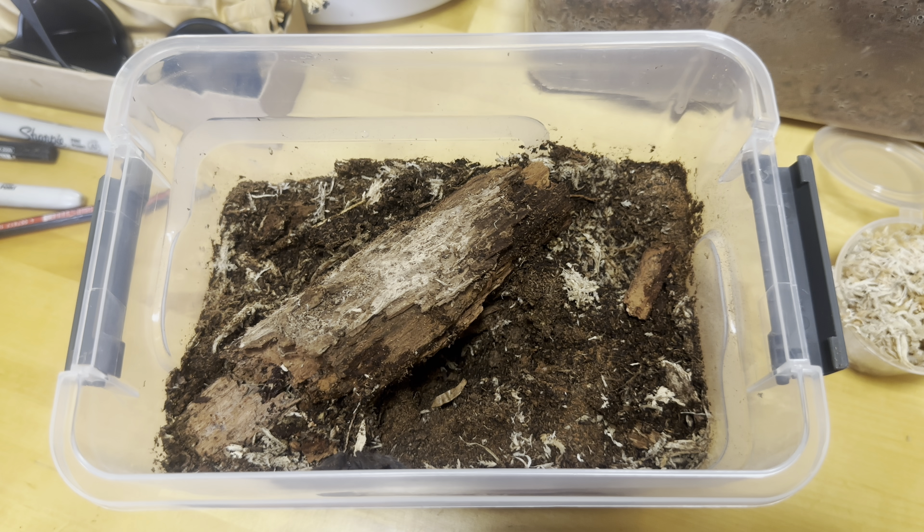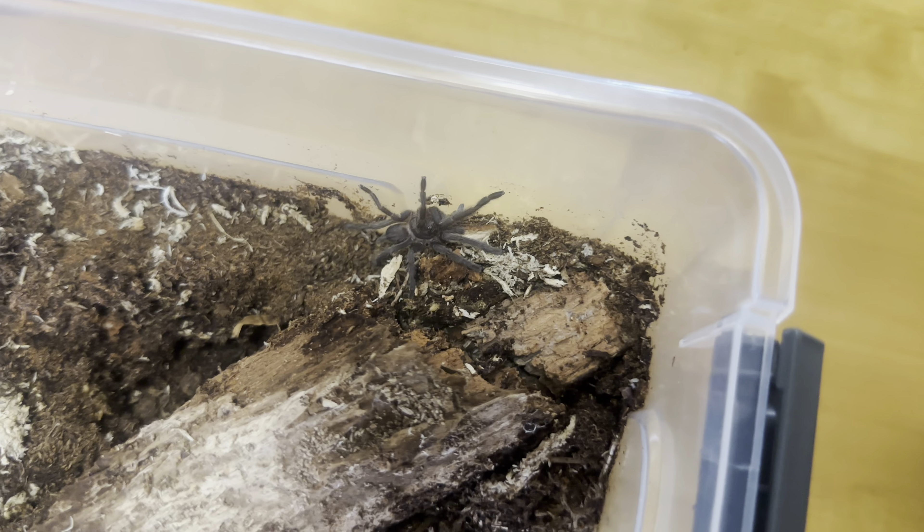We've just put the Flogia species black in there. Normally I like to give them a few days to kind of settle in and web up their enclosure. But I might try giving this little guy a cricket just to plump him up a little bit - he's got a bit of a reduced abdomen size there, but still looks healthy.